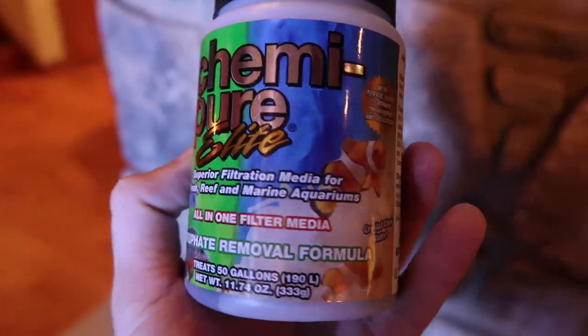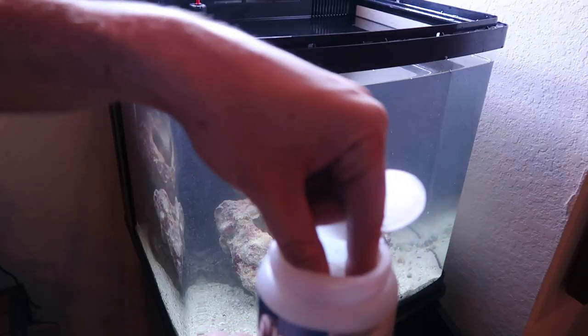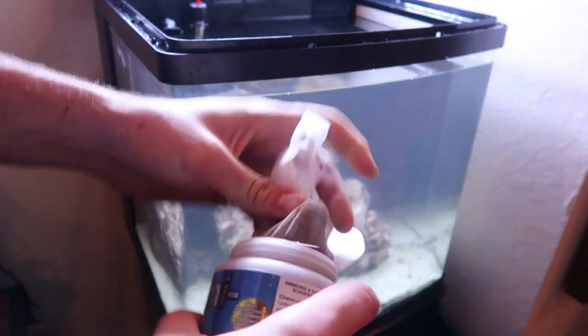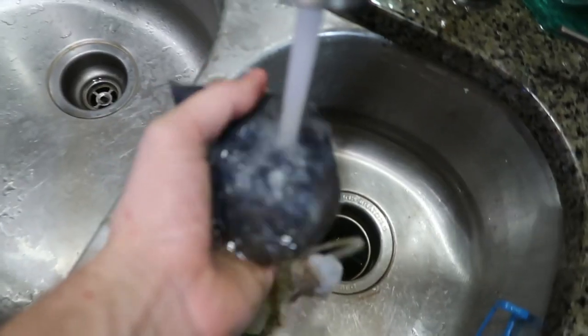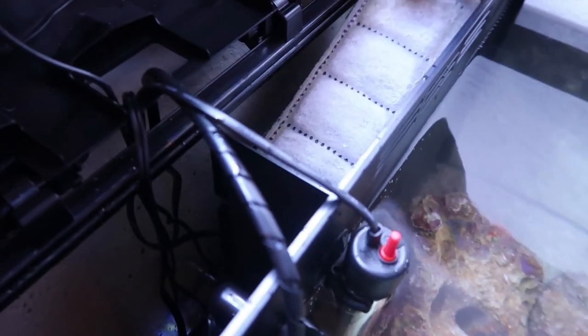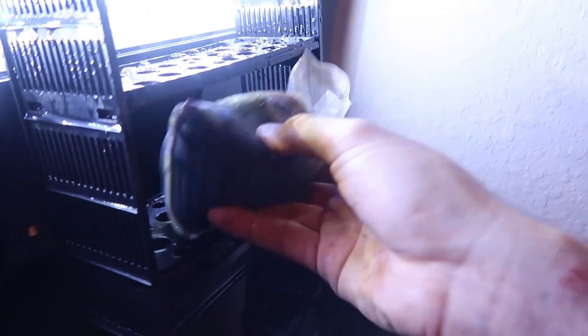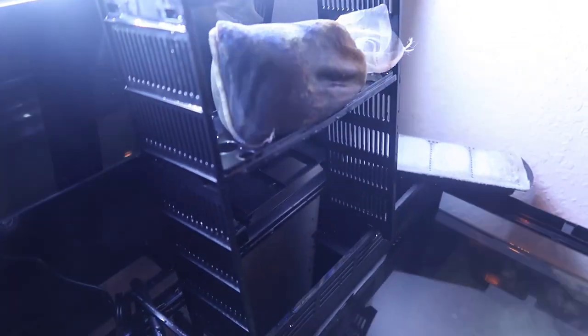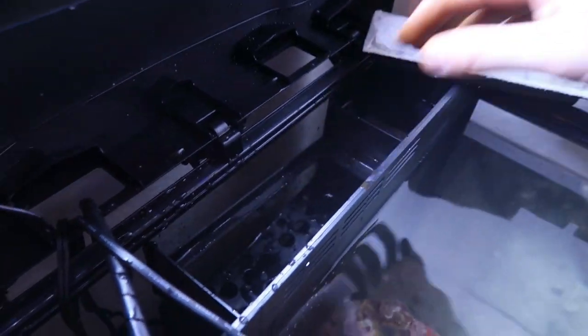Since I just cycled my tank, I have to take out this sponge and wash it with water. That looks pretty clean though. Also, I got one of these things - KemiPure Elite, all-in-one filter media. Let me show you what to do with this. When you open it, it's a little baggy thing - it's kind of hard to take out, be careful don't break it. I have to lightly rinse it. Then we take off this filter piece, take off this one, and just stick it in here. And put it all back in.